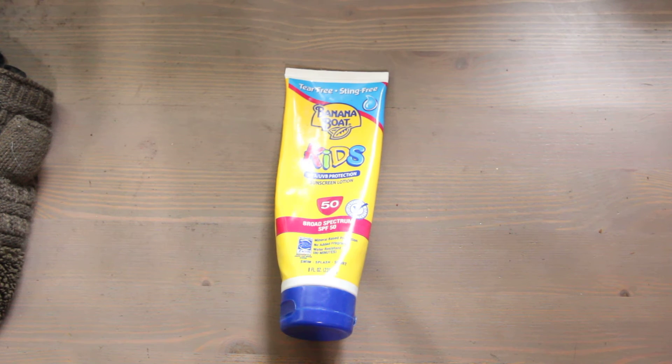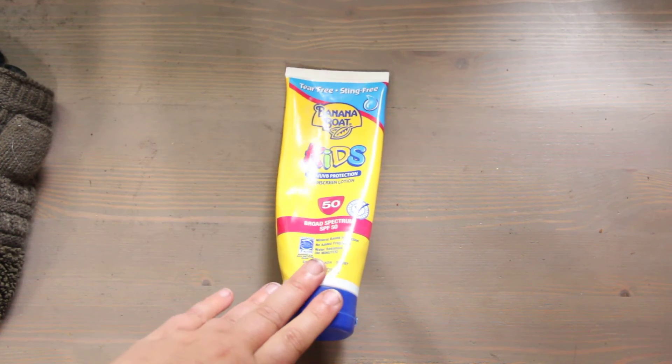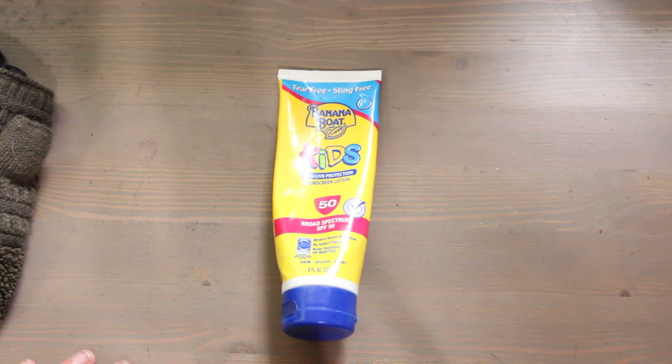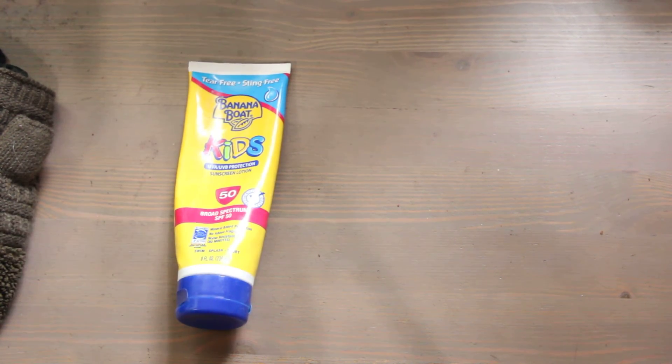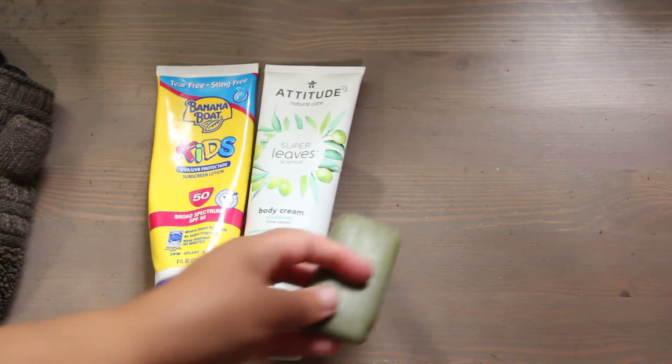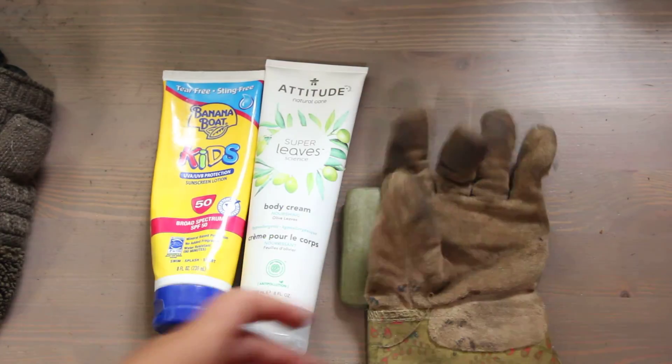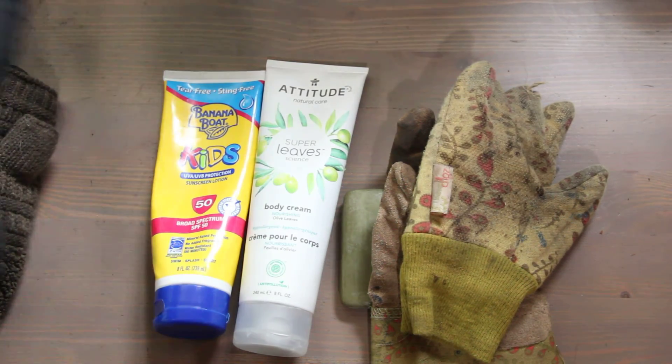There should be more warning labels on chemical sunscreen, because some of the ingredients go into your bloodstream and can become toxic after over a day of use. We use Banana Boat Kids 50 — this is a great one for protection. Give yourself hand massages, be gentle to yourself, protect your skin and your hands — they have to last you your entire lifetime.